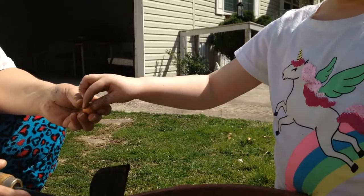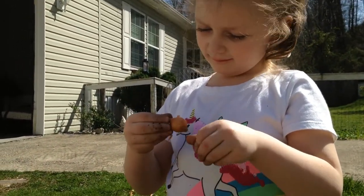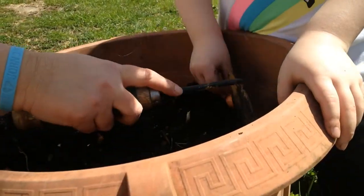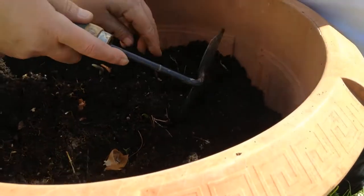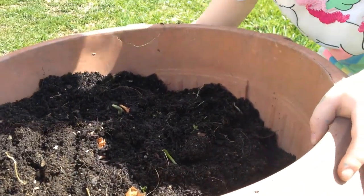Redbud winter. Or redbud spring. Something like that. Take this onion — it grows a bit. Beautiful green onion.